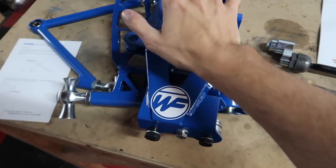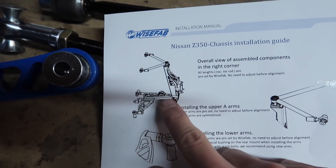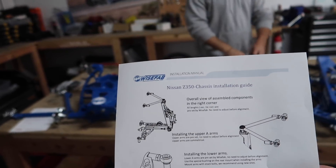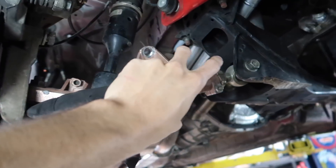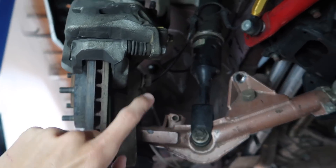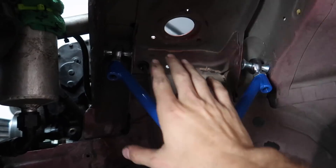This literally replaces everything — it's like a whole new drop knuckle. We have a new upper A-arm, a full lower control arm, and new tie rods. This is pretty much what our end product is gonna look like. First things first, let's lower the car down, take the wheels off, and start getting off this PBM kit. I have to remove the A-arm, the drop knuckle, and the lower control arm.